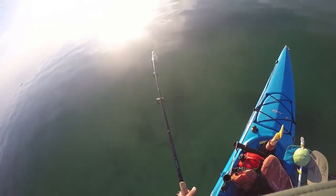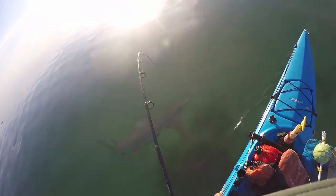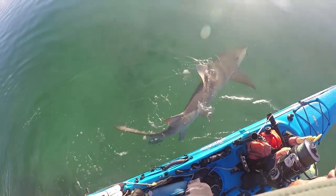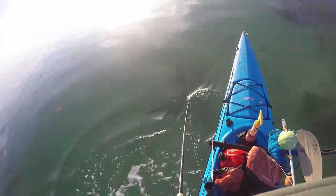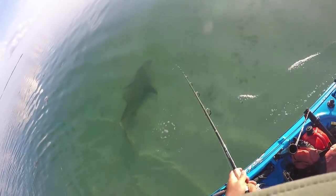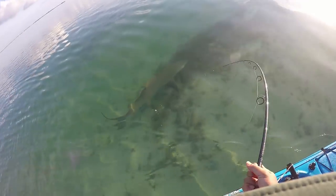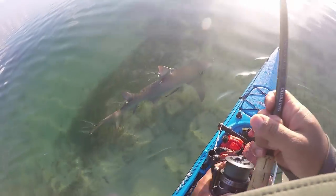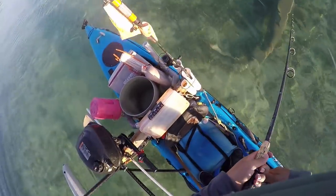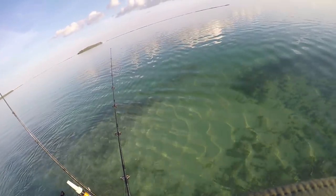Alright, I think I'm going to bring him up one more time and let this guy go. Look at that dude! Alright, you're off — dang it. Go! Run! There he goes. Lemon sharks aren't the most exciting fighters, but they get bulky.